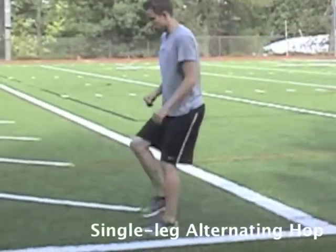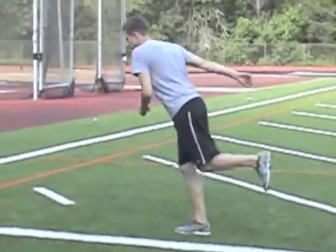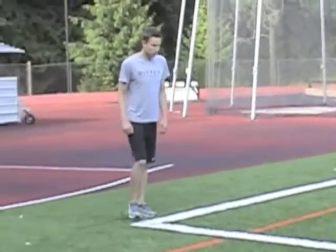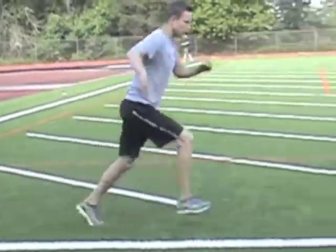Hop from one leg to the other, alternating, making sure that you're sticking each landing. That's really the emphasis, so it doesn't end up being running or really fast hopping, but you're intentionally hopping from one leg to the next. Stick each landing. You want to keep your chest up tall the whole time, and just really focus on sticking it like a gymnast on each hop.